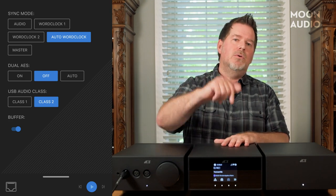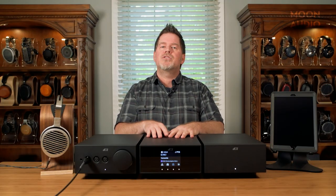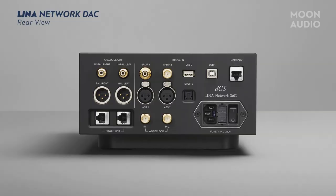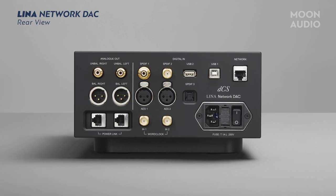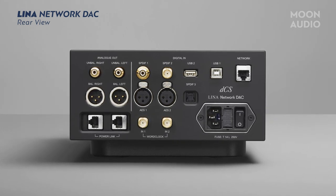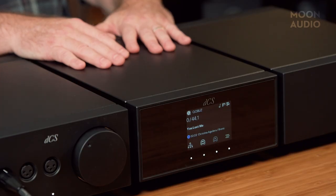Why you'd want to choose individually—we'll get back to that in the written review because there's a lot of complicated information. Those are a lot of the streaming options and some of the filters. We've got all kinds of connection points: USB, SPDIF (two of them), AES with the option for dual AES, network, and two outputs—XLR and RCA. We'll look at all those when we get to the back of the units.